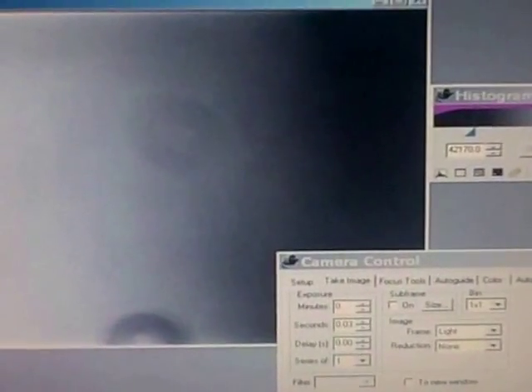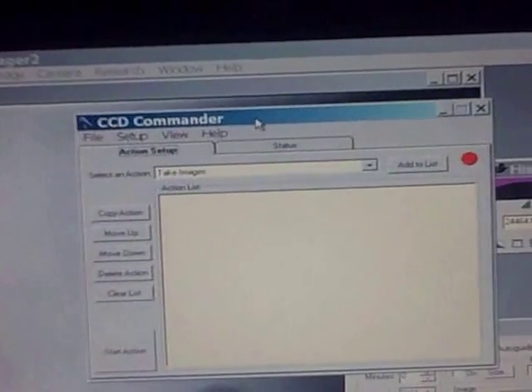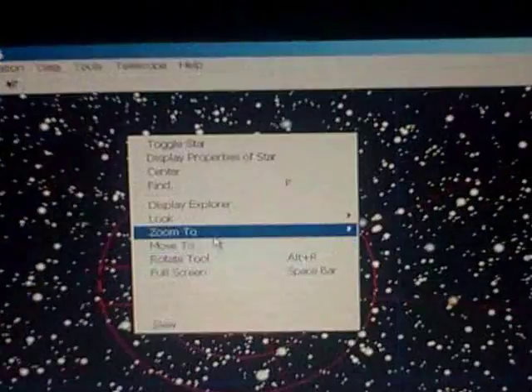I have CCDSoft to take a picture — probably won't see anything, as expected. And I use CCD Commander if you want to run it completely automatic. But I want to slew it to a star in Pegasus.